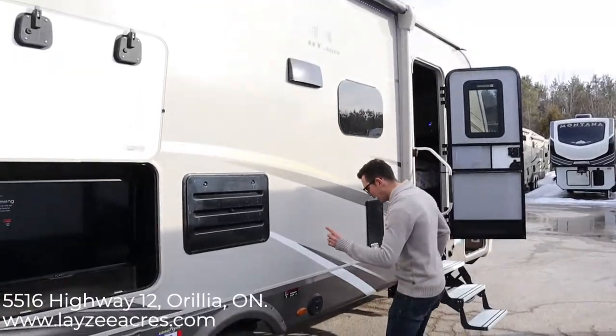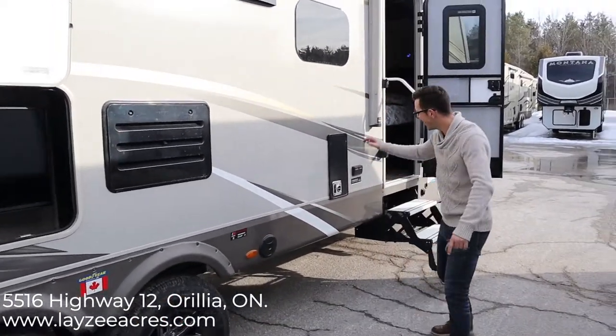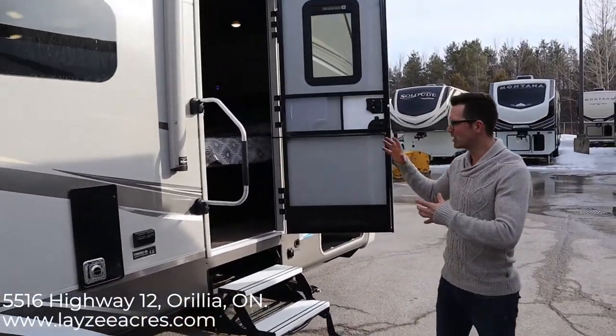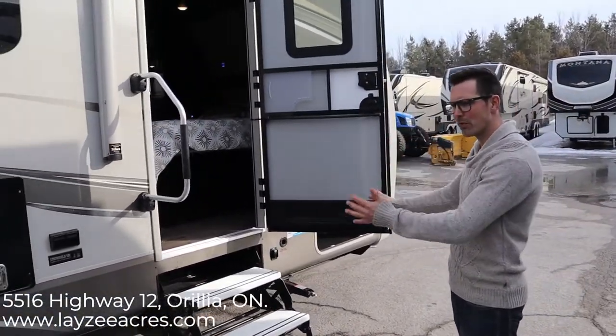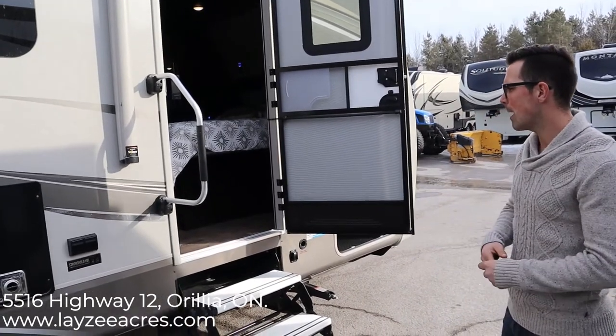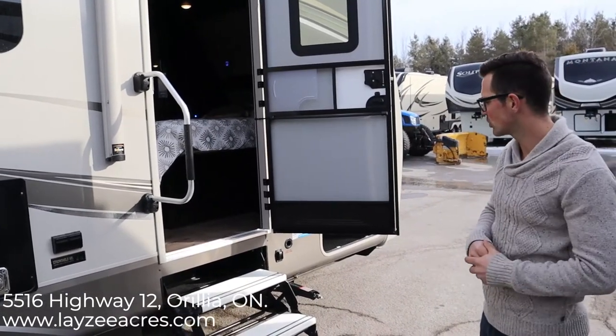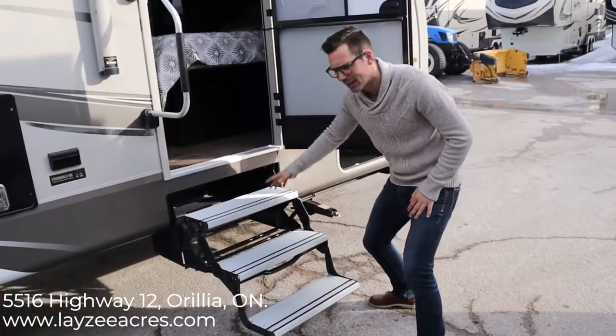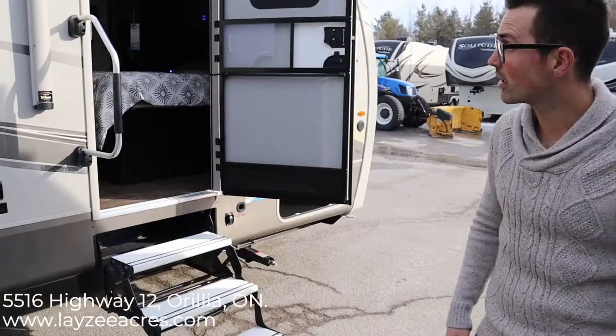Around the side we have a fridge vent, range vent, outside speakers, furnace vent, and outside receptacle. We also have a secondary door — that's just so you can get into the bedroom with the slide closed; otherwise you have full access at the back. There are also little blue lights for the steps, which is pretty great at nighttime.